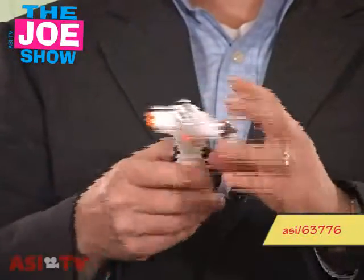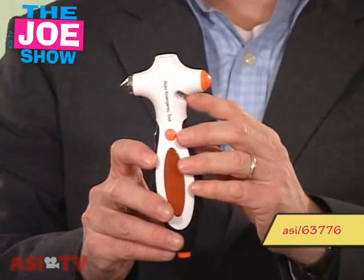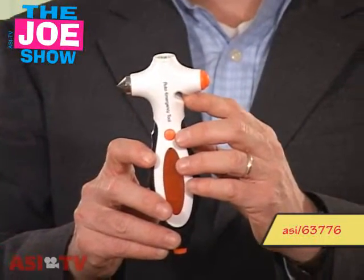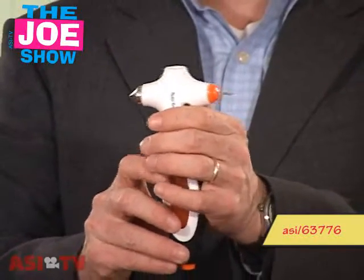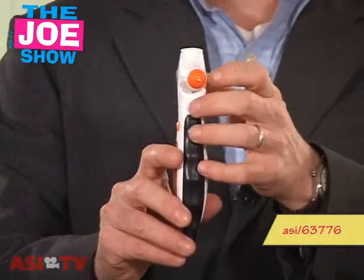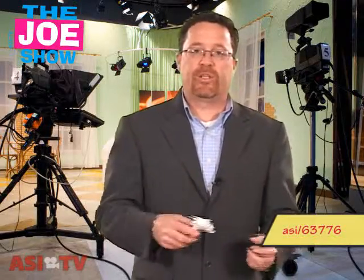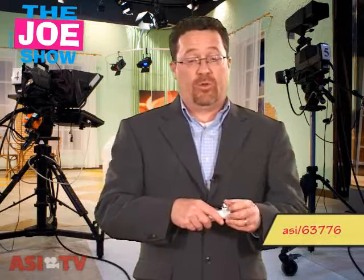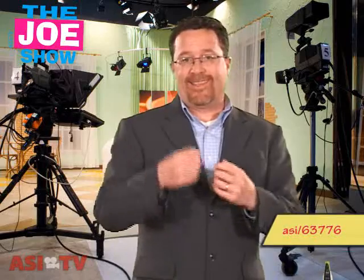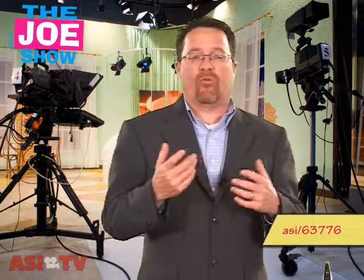The other functions of this product include a window hammer in case a window needs to be smashed open, a seatbelt cutter in case a seatbelt locks and you need to get free, and a small pin — if an airbag deploys, you pop it and the airbag deflates so you don't have to fight with it. It also has a loud whistle. This is a great product for clients and employees heading on summer vacation to keep in their glove compartment, and also for anyone in the automotive industry — car detailers, repair shops, garages, gas stations, or car dealerships.